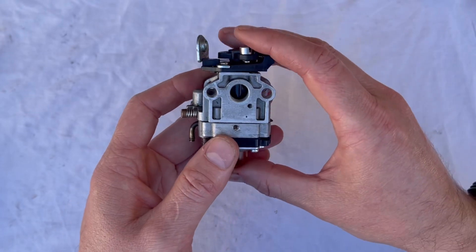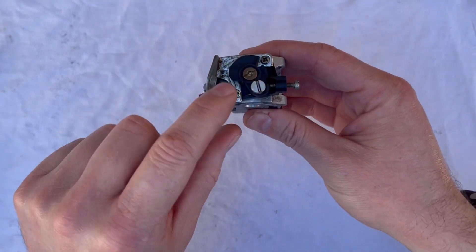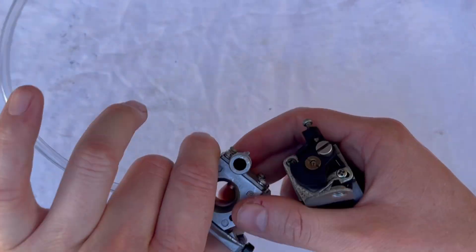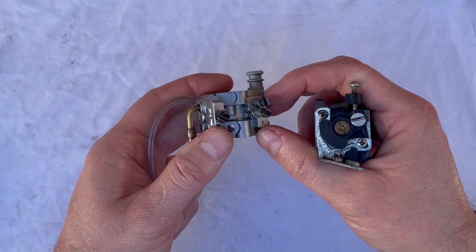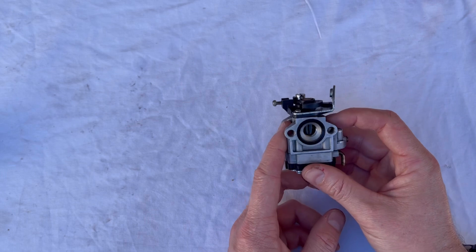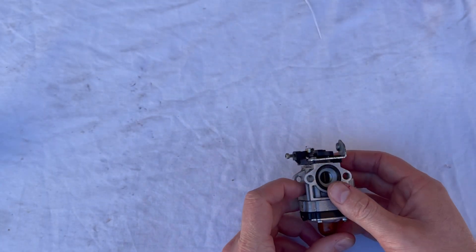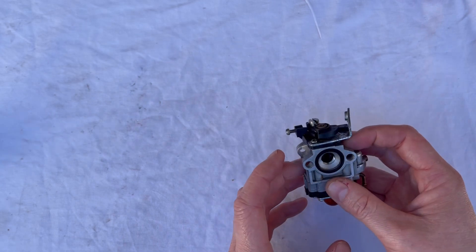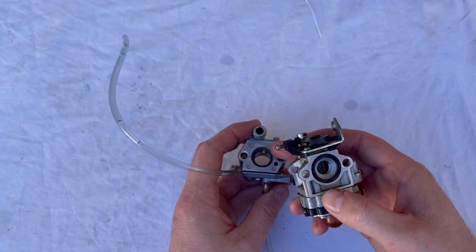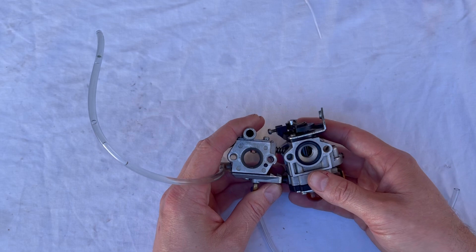When tuning these carburetors, these are known as dependent carburetors — all the fuel has to flow past the high speed screw first before it can reach the low speed screw. In other carburetors you'll find they are an independent type, and therefore you adjust the low speed before the high speed screw. If you put your carburetor back together and find it still not running properly, I've got a video that will talk you through all the different symptoms and how to adjust the screws — covering both the barrel and butterfly type, and both independent and dependent designs.